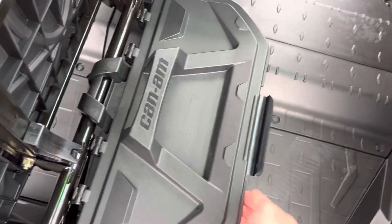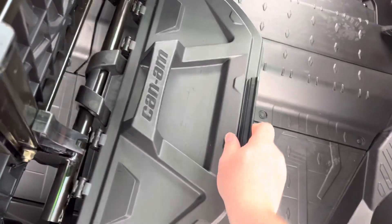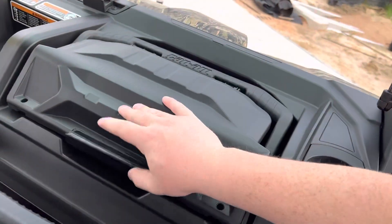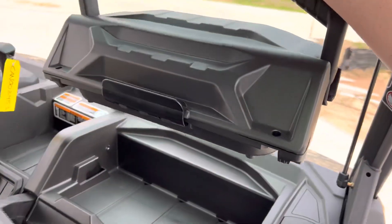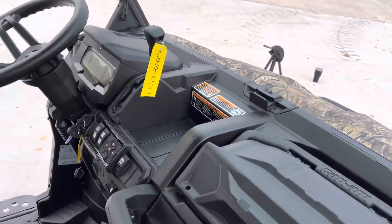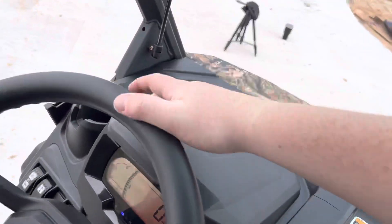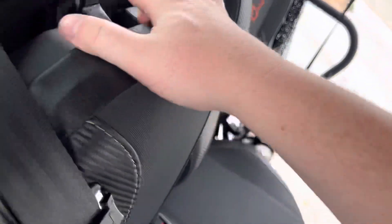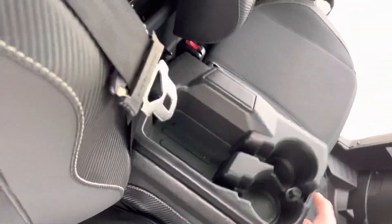Of course this vehicle has your under-seat storage, your Can-Am box and the dashboard — you guys know how much I love these things. Plenty of cupholders, storage in the middle, your USBs, storage under the dash, and flip-down center consoles front and back with cupholders and a little storage cubby.